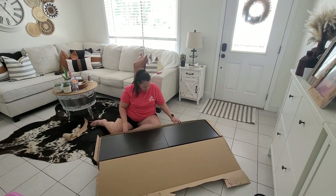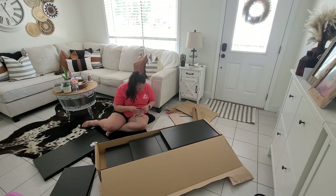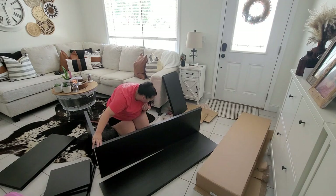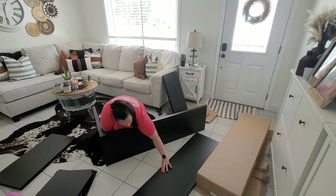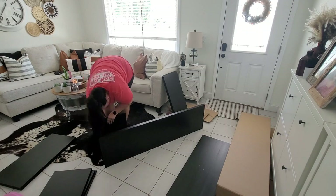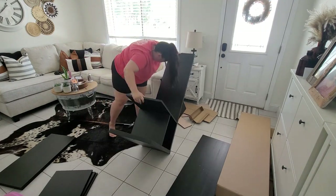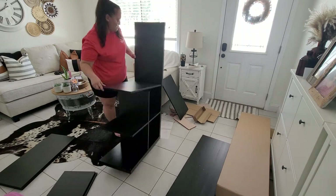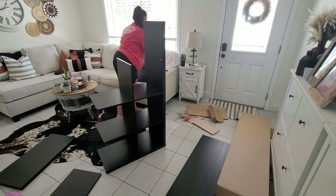We're going to go ahead and start and get this unit put together. This is the 8 Cube Kallax from Ikea. We did get the one in black when we went to Ikea. Ikea is about an hour, hour and a half away from us. When we originally planned on going up there, they had the pieces of the white one that I wanted. However, by the time we got to it, it was no longer available. So we picked up the black. But that's okay, because I really like how the black ended up turning out. It looked very nice in the closet, and I'm actually pretty happy with it. We're going to go ahead and get this put together. This thing was super easy to put together, and actually I feel like it was a much better quality than the Target or Walmart one.